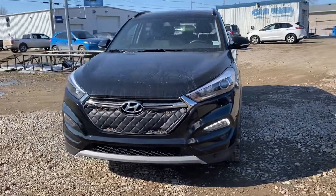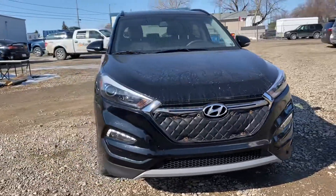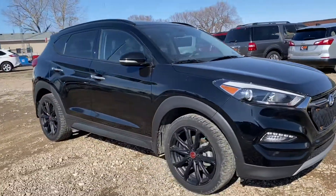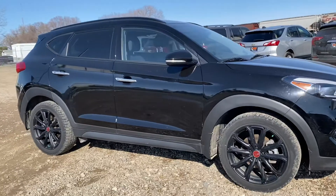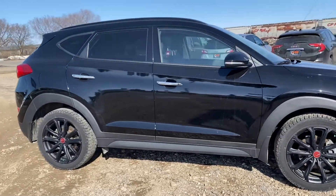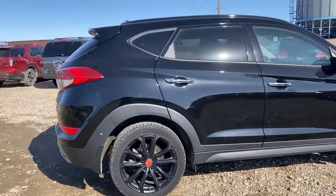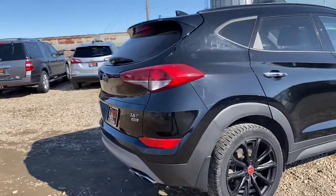Hey Jamie, Marisa here from Country Ford in Wilkie. I wanted to send you an actual video on the 2018 Hyundai Tucson that we have here. This one does have the blackout package — I believe they call it the night edition for the Hyundais. It looks really sharp. We're gonna make our way around here so you can have a good look.